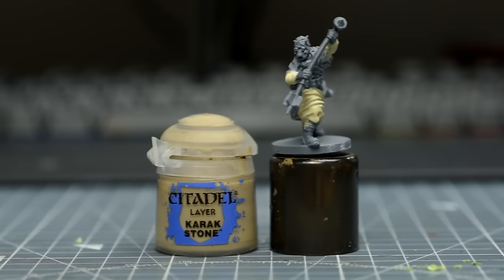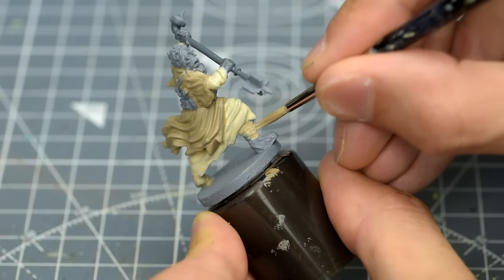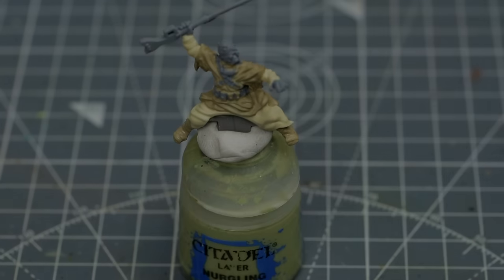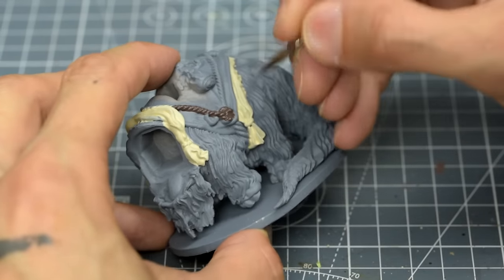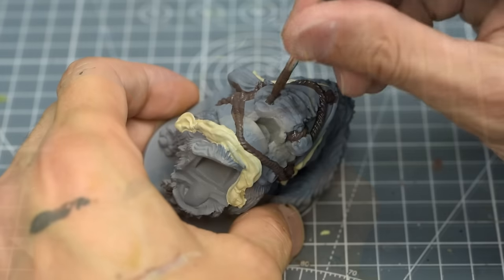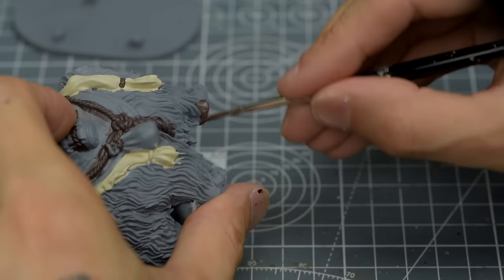Next, I'm going to use some Karak Stone for the rider's upper garment and also the leg wraps. I'm now going to switch back to the Bantha and paint the ropes, which appear a very dark brown in the movies, so I'll be using some Dryad Bark, although most shades of dark brown would be fine. We can also paint the feet with this.